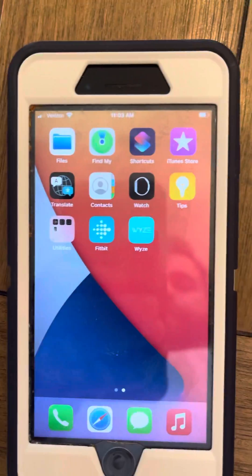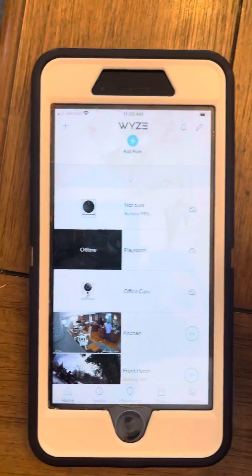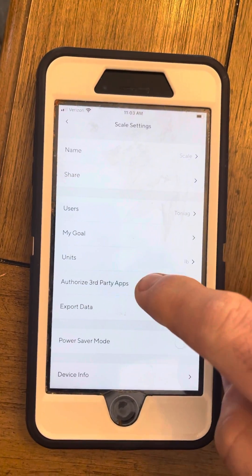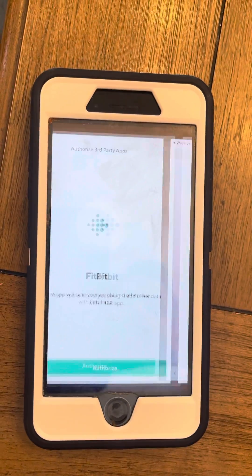I want to set up the WISE skill in Fitbit. I'm going to start by going into the WISE app. If you have cameras and stuff, go into the skill, hit the gear icon on the top, authorize third-party apps, Fitbit, hit authorize.